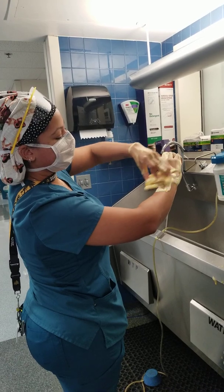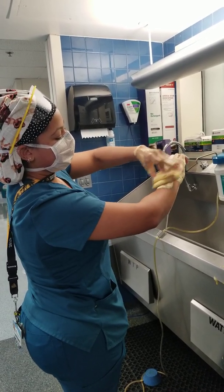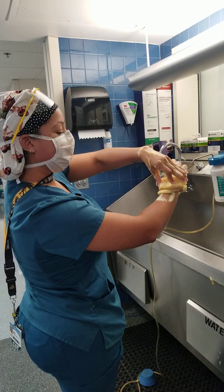Scrubbing the first forearm — counting 20 strokes for plane 1: 1, 2, 3, 4, 5, 6, 7, 8, 9, 10, 11, 12... 15, 16, 17, 18, 19, 20. That was plane 1.